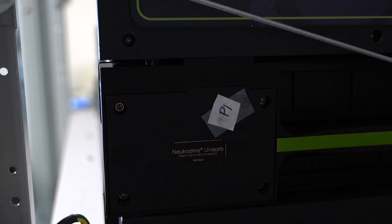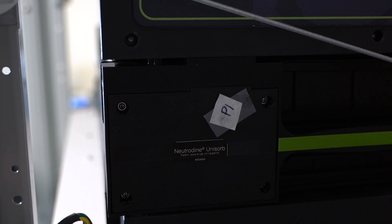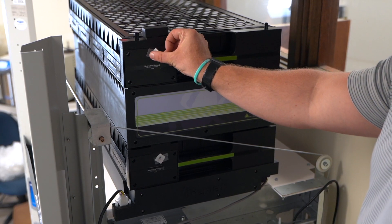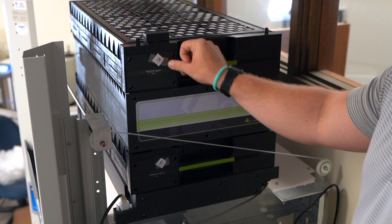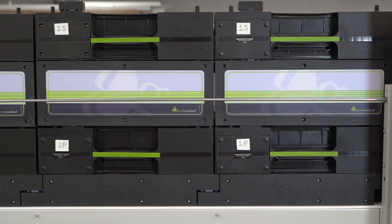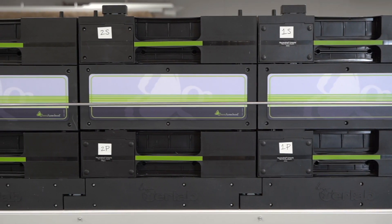The first filters to be installed are the primary filters, and they will be labeled with a P. The second row of filters are the secondary filters, and they will be labeled with an S. The filters then need to be numbered, starting with 1 on the side closest to the command module.